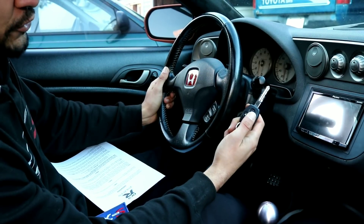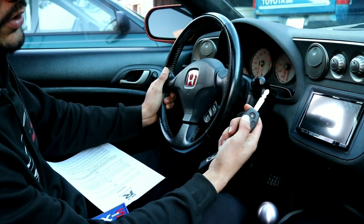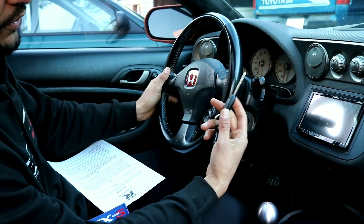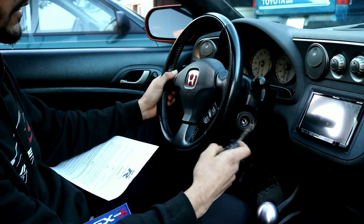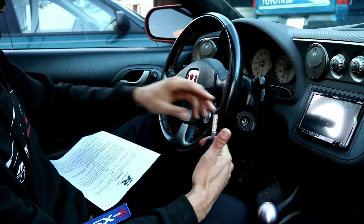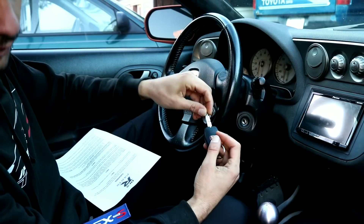If you try your key right now — there you go, the doors are unlocking. That means you completed the steps successfully. Very easy, nothing to it. And just like that you've programmed your brand new key. This key is awesome and very high quality.